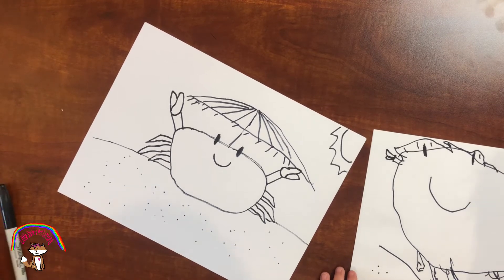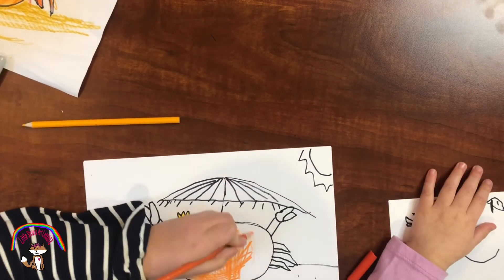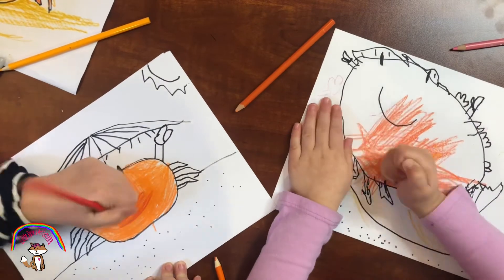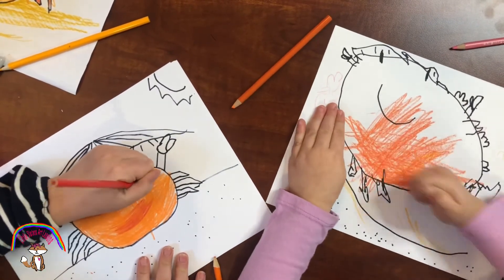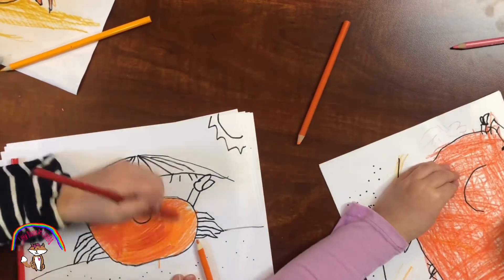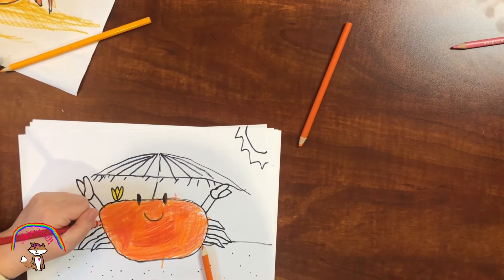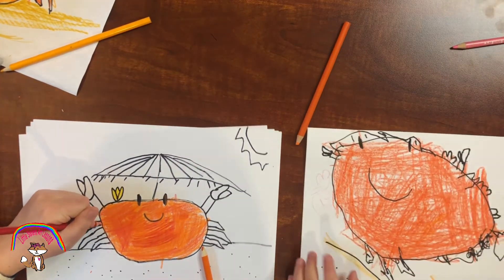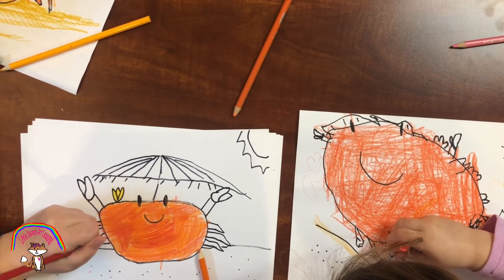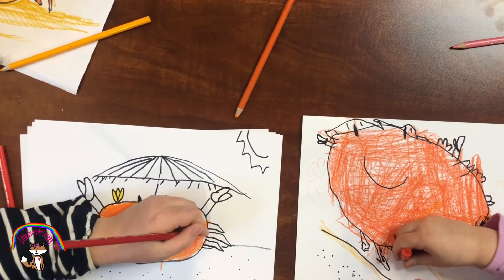Now let's get coloring. We need to do a little red right on each one, and we're going to draw on the edge of each leg.